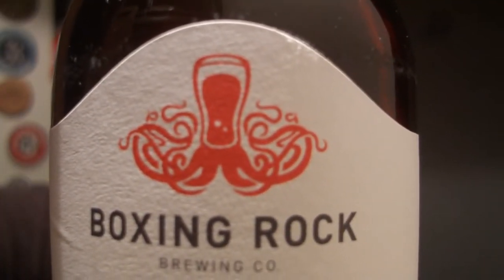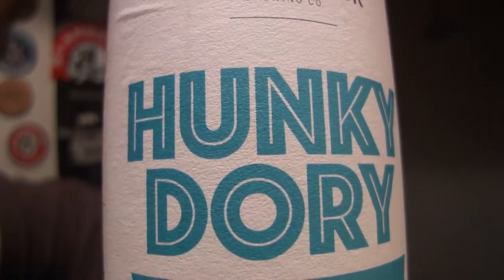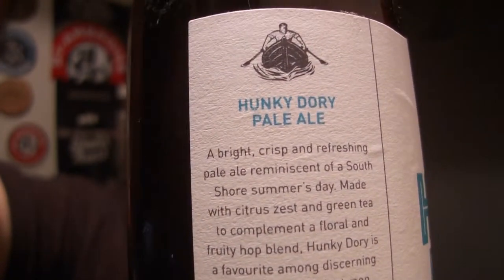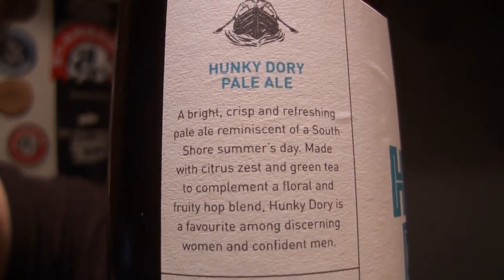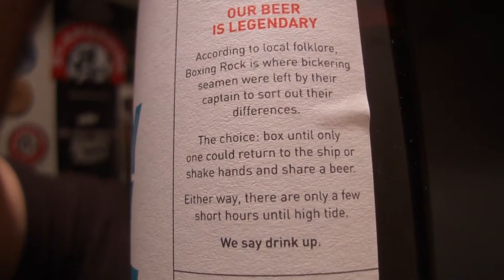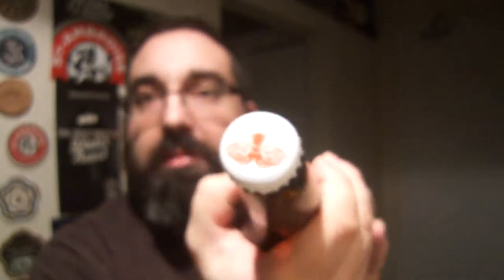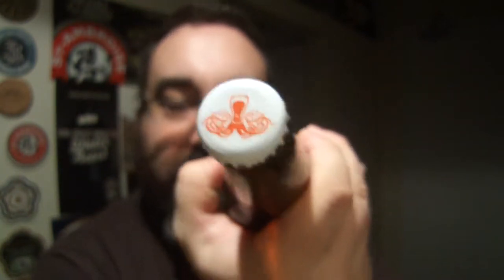Look at that logo — it's crazy, it's awesome. That would make for a nice tattoo, yeah.